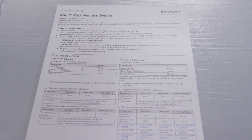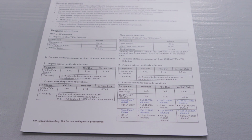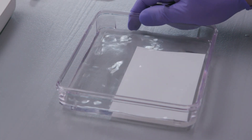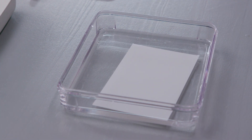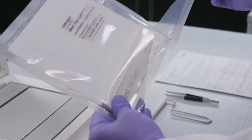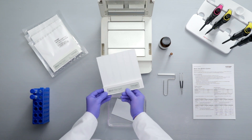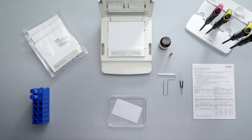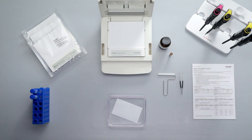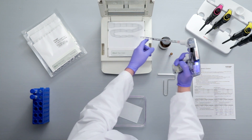Start by preparing your 1X iBind solution and your primary and secondary antibody solutions, according to the quick reference card. Next, place your blot or blots in 10 milliliters of 1X iBind solution after the transfer step. Remove an iBind card from the pouch, taking care to handle it by the bottom, thicker portion only. Place the card in the device, making sure it is aligned against the backstop. Do not use cards that have been bent or damaged. Wet the card evenly with 10 milliliters of 1X iBind solution.